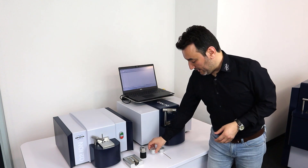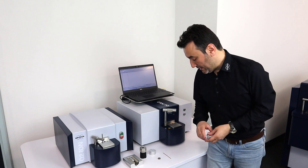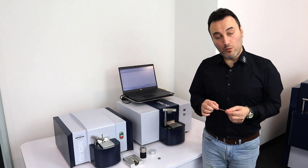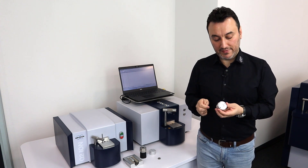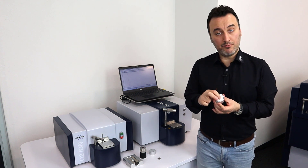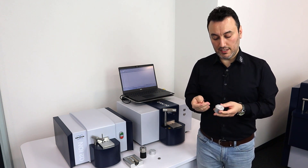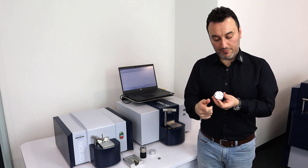The fourth adapter is another wire adapter, with which we can analyze a wire with 1 to 5 millimeters of diameter, like this copper wire here. It also has a spring inside to apply pressure on the sample during the analysis, and it has a groove right in the middle of the sample adapter.